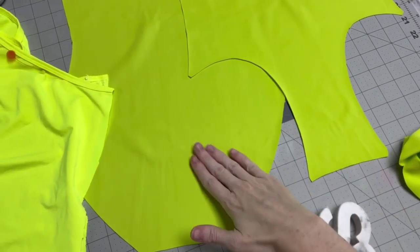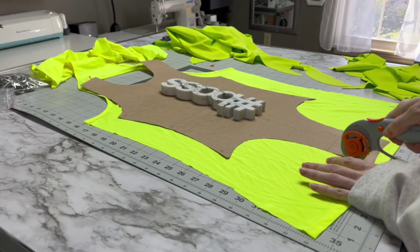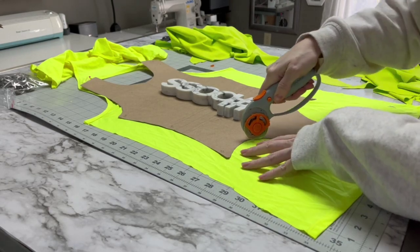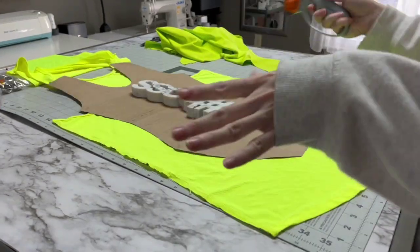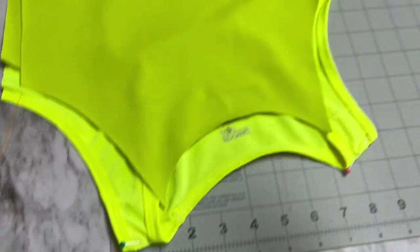Now we have a butt! Front, back, front, back. Now that we've cut the side seams of the shirt, you're gonna lay the front flat so you can cut out the front of the pattern — hopefully that wasn't too confusing. Then lay the back pattern on the back of the shirt.